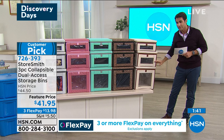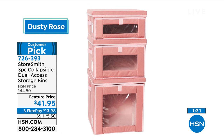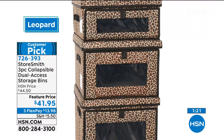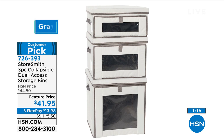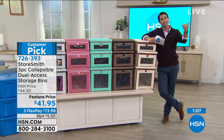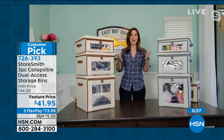These are a huge customer pick — head over to hsn.com. Three flexible payments of $13.98. Flexible payment just means you spread that out over three months — installment payments with no added fee, no added interest, it just makes it a little bit easier. After that first flexible payment we will ship all three of these out to you. StoreSmith is a proprietary brand — you can only find it here. The designers at HSN know exactly what you want at home because they want it at home too.